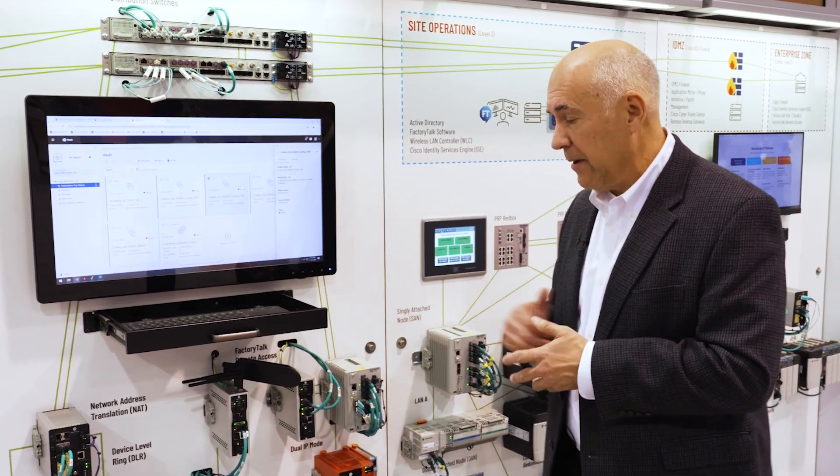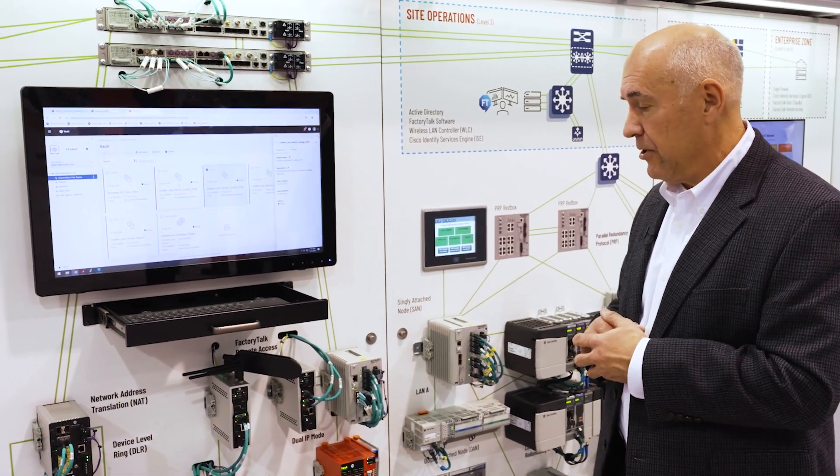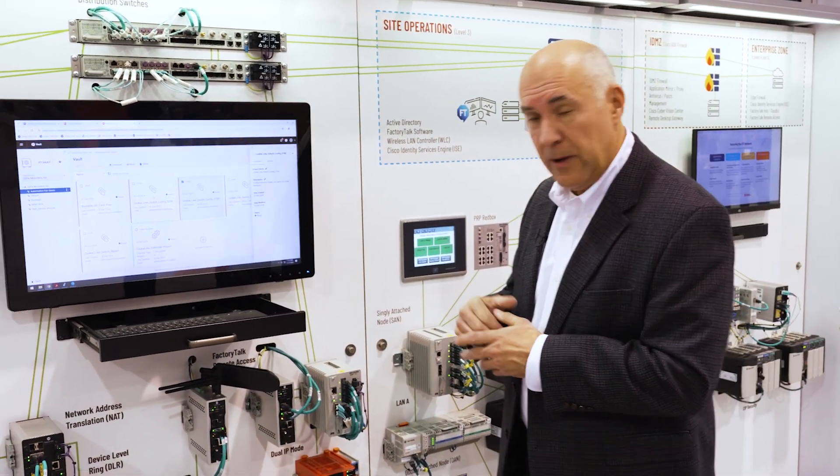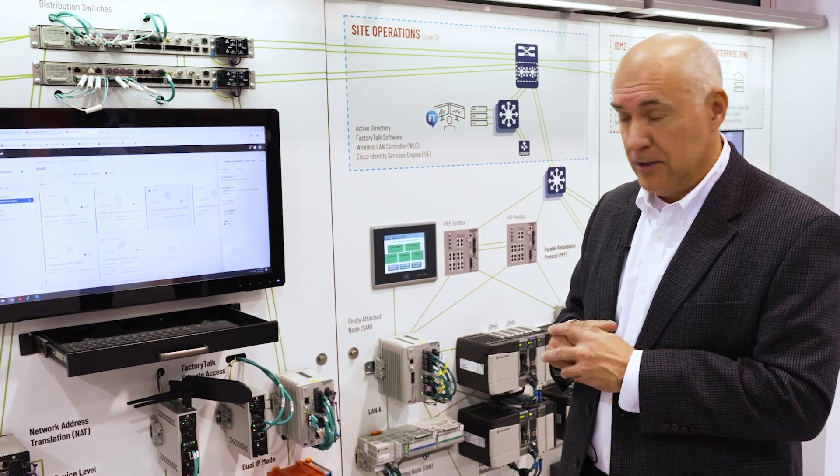The Ethernet ports are all gigabit on both the 2 and 5 port versions. You also have USB and serial interfaces to add different types of equipment to the interface.